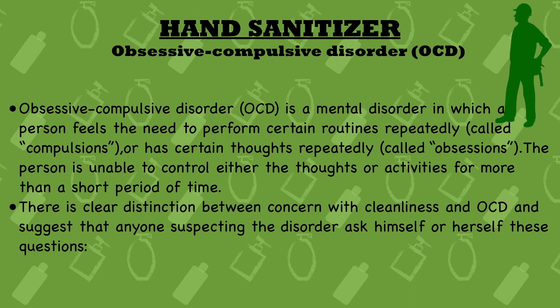Obsessive Compulsive Disorder is a mental disorder in which a person feels the need to perform certain routines repeatedly — called compulsions — or has certain thoughts repeatedly — called obsessions. The person is unable to control either the thoughts or activities for more than a short period of time.